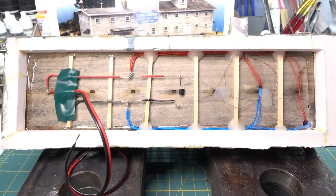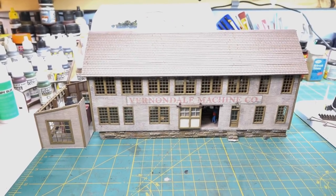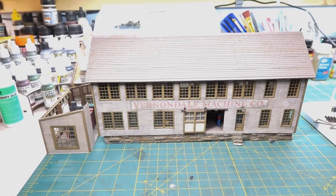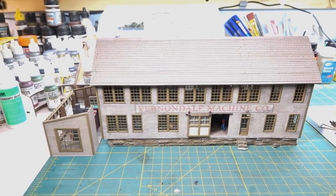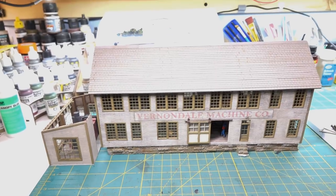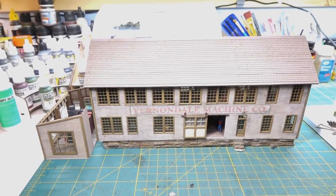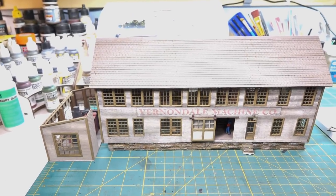Now it's time to do some shingling. The laser modeling kit 3 - now renamed the Vernondale Machine Company - has shingles on. I used the shingles right out of the kit, self-adhesive, and did not put down a row of double-sided tape. They seem to stick pretty good. It still needs to be weathered. I'll probably just use some pigments rather than acrylic washes since I'm not sure I trust the self-adhesive with wet products.